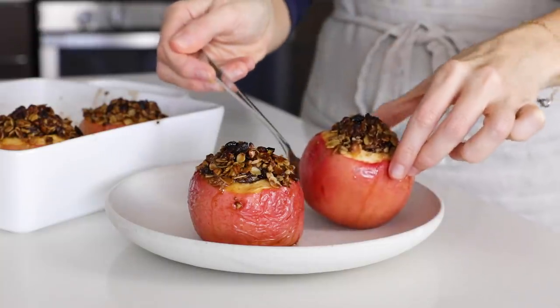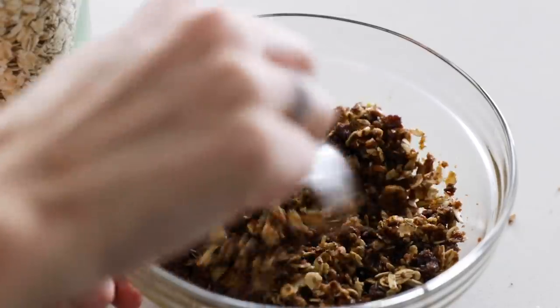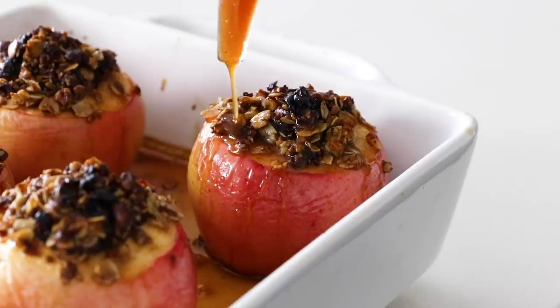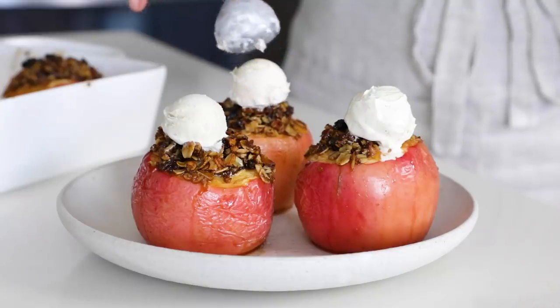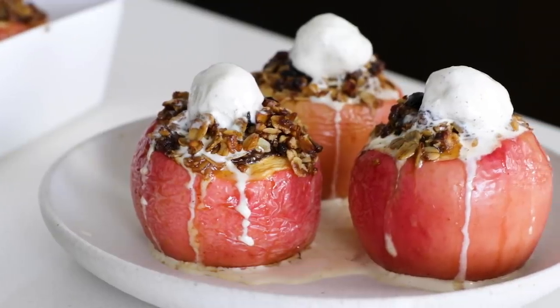If you love the cinnamon sweet goodness of apple pie but don't want to peel and slice a whole bunch of apples, you're going to love today's recipe for baked apples. There's very little effort required. All you've got to do is core a few apples, stuff them with an oatmeal raisin sugar mix perfectly spiced with cinnamon and nutmeg, and bake them. The end result is a deliciously warm soft apple filled with the best fall sweet flavors, just begging to be topped with a scoop of ice cream, some whipped cream, or some salted caramel sauce.